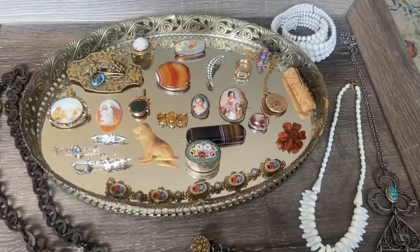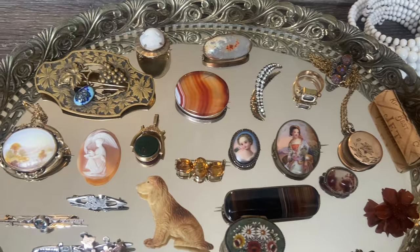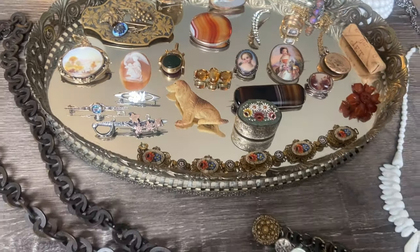Hi everybody, I hope you're having a fabulous day. I am back with another jewelry haul. I have some really wonderful antique pieces this time that I'm excited to share with you, so we're going to get right into it.